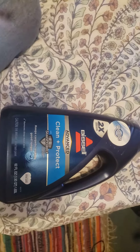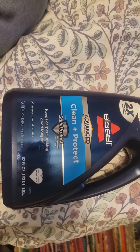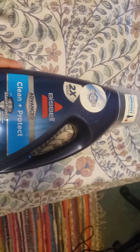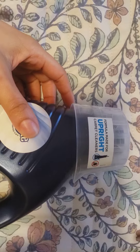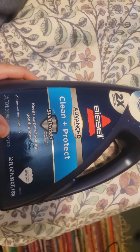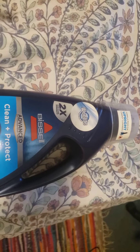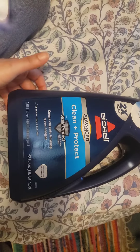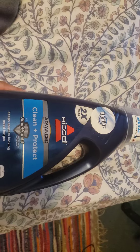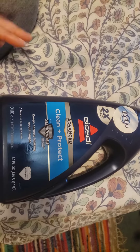I have here the Bissell Clean & Protect stain protect carpet cleaner that we use with upright vacuums. I like this carpet cleaner — it's a good alternative if you don't have the money to get your stuff professionally cleaned, or if you have new carpet and you want to keep it maintained, then this would be a good product.